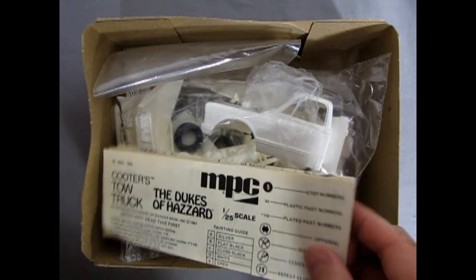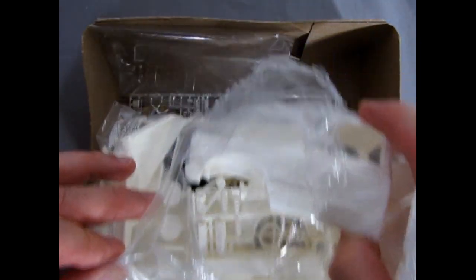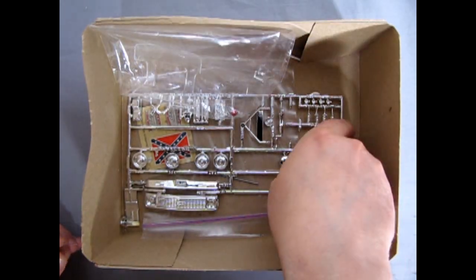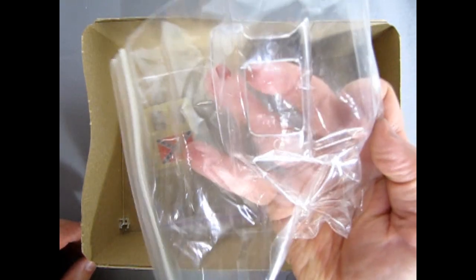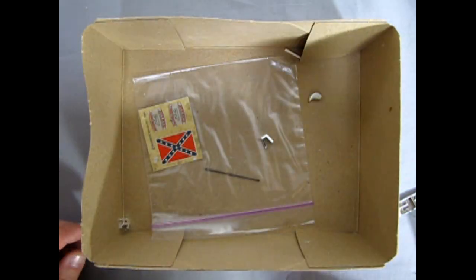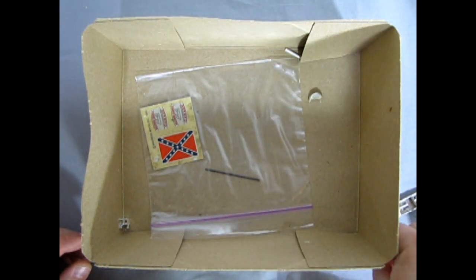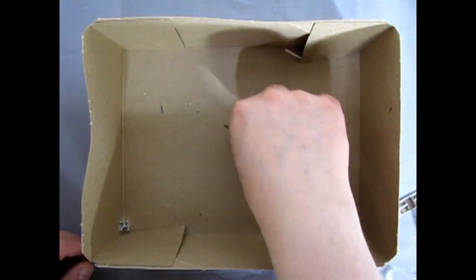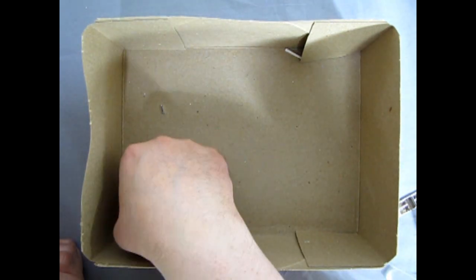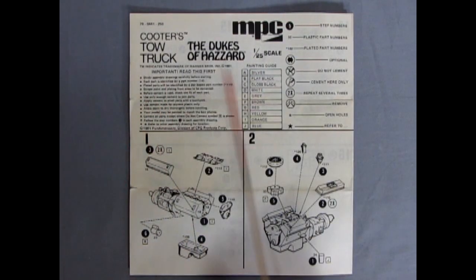Now let's take the lid off this truck and see what we've got. Right away we've got our instruction sheets, then all our parts in a plastic bag. Here we've got our chrome, and our glass pieces in another bag — because this is an older kit, of course. Then we've got a jack stand here; looks like a leg came off. We've got our decals, an axle, and our other jack stand. Right here we've got our Cooter's Tow Truck Dukes of Hazzard instruction sheet.